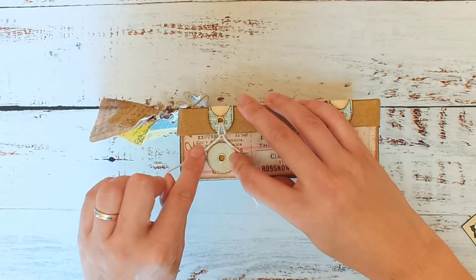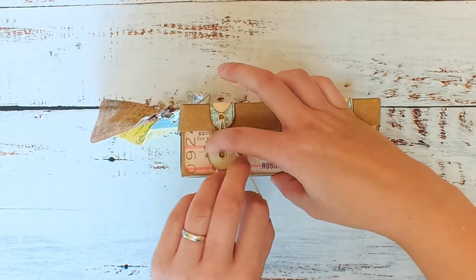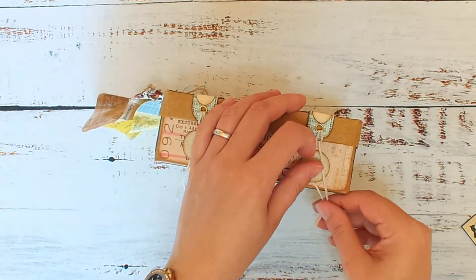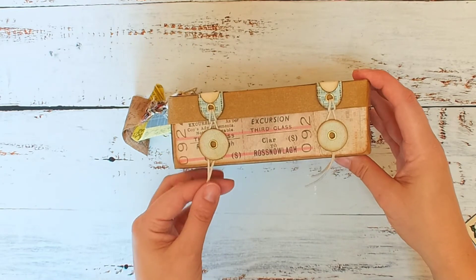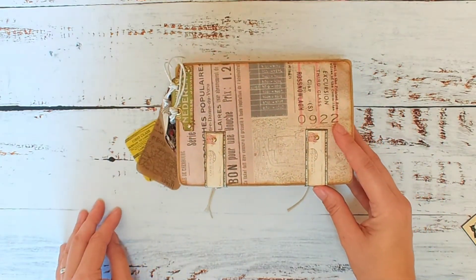Now when I did this closure on the front — normally with these policy closures you wrap the string all the way around — but I found that just folding it around the sides was a snug enough fit that the lid doesn't come loose; it still holds everything together. I was quite pleased with that; it just needs to be tucked either side.